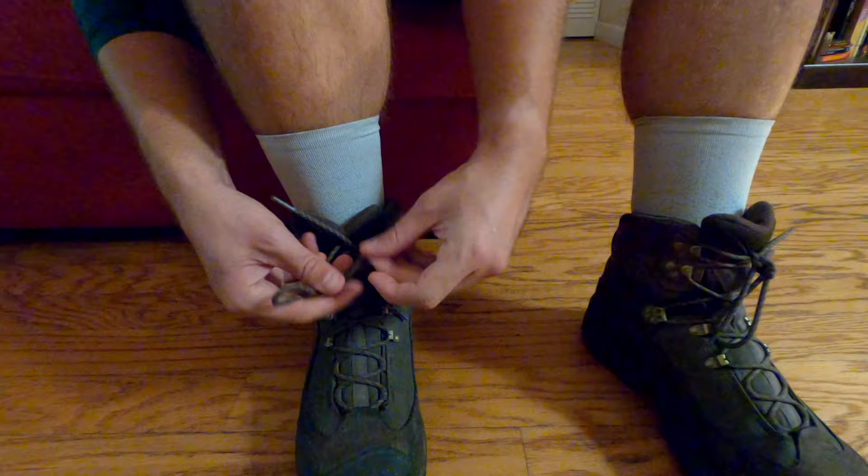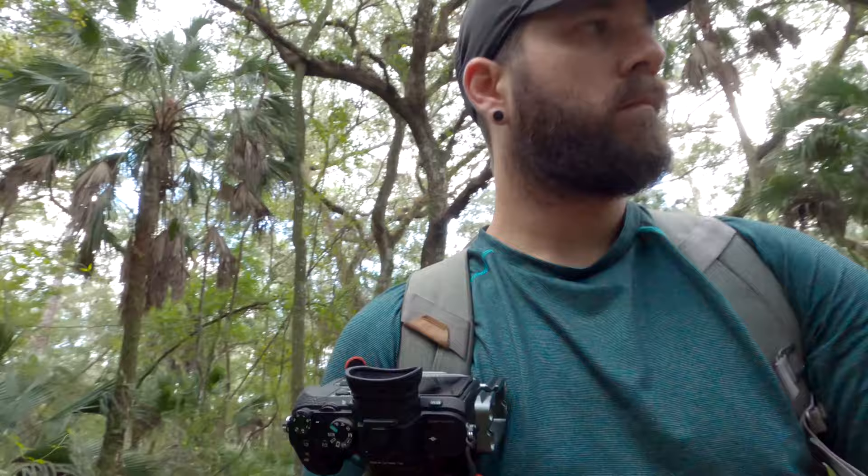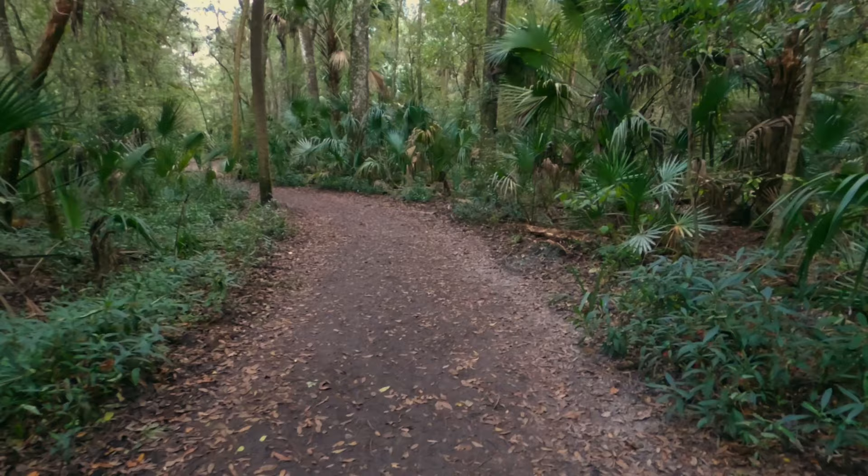I'm not gonna be stuck in the mud this time. Alright, so I finally made it to the park. Pretty busy day here — there were like ten cars in line when I showed up. Snagged a spot at the first parking lot, so that's good. And yeah, let's see what we can get.